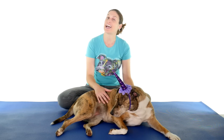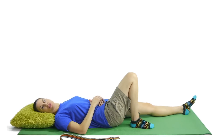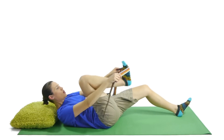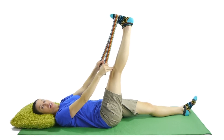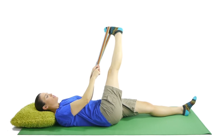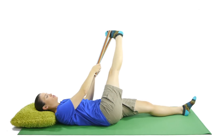Number ten is an IT band stretch with a strap. Again, 30 seconds, three on each side. For an IT band stretch supine with a strap, you can use a belt or a dog leash. Put it around your foot somewhere comfortable, keep your leg as straight as you can, locking out that knee, and then dropping your leg over to the side until you feel a stretch through here. Hold that stretch.